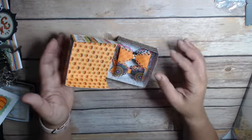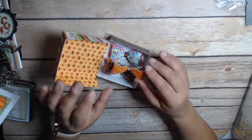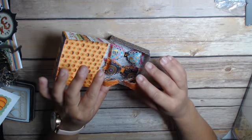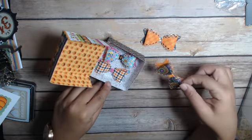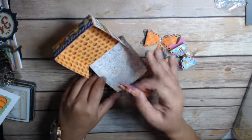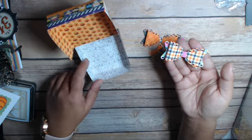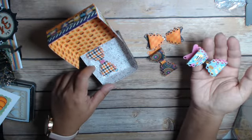Inside the box, I decided to make bows. I used my small scallop bow die from My Creative Time. These are the different bows made using the Candy Carnival paper collection. I think they came out really, really cute — and four bows fit in here really, really nicely.